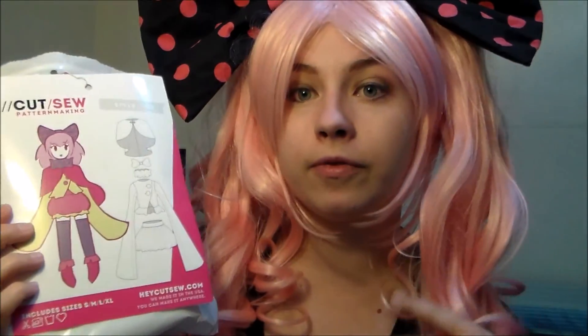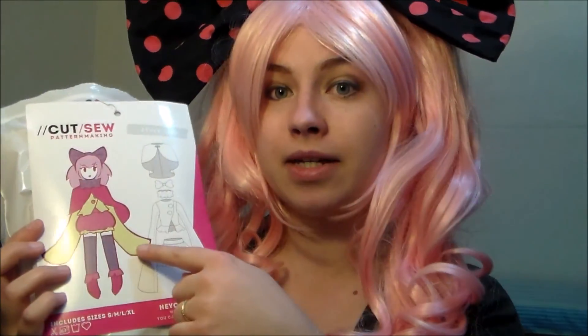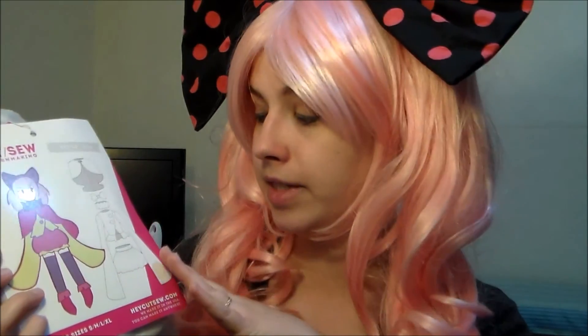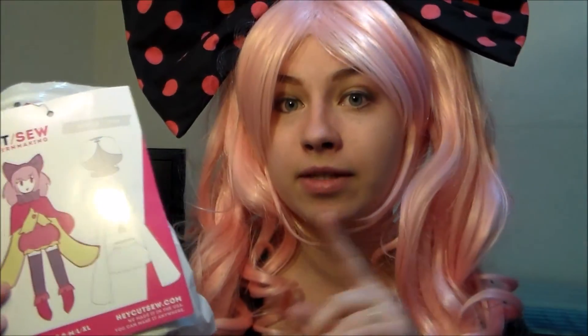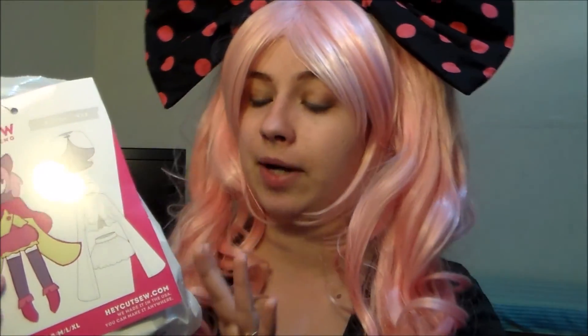For the jacket, I made mine out of two shades of brown twill, because the Charlotte design in the anime has sleeves that are a different color from the bodice, so I went ahead and did that when I made mine. The pattern instructions themselves were very easy to follow, and it ended up fitting quite well around the bust, so I was very happy with this particular aspect of the pattern. The really long sleeves are really fun to play around with, but it means it's really difficult to hold anything.